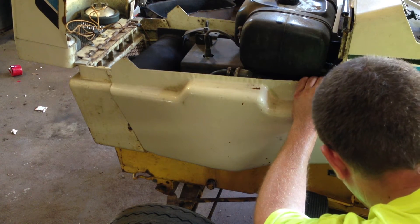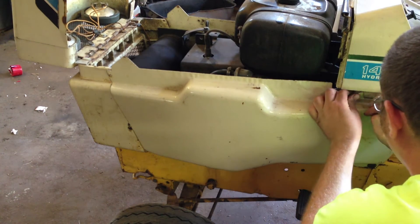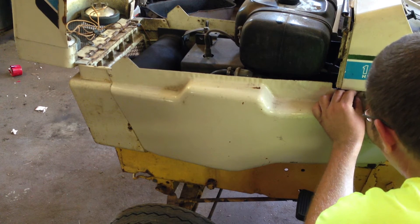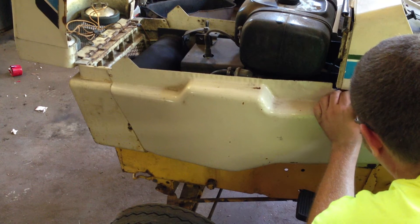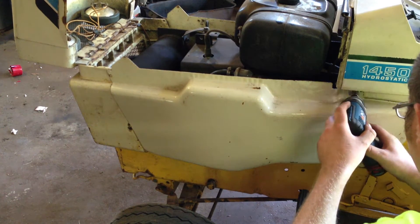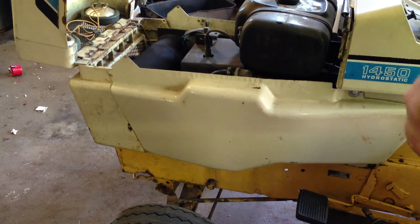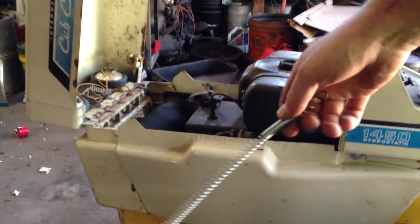I have bolts here. I don't have any wing nuts like they're supposed to be, because there weren't side panels on it when I got it. I'm gonna use my gun here to come on quicker. And a spring just to keep the two panels together.